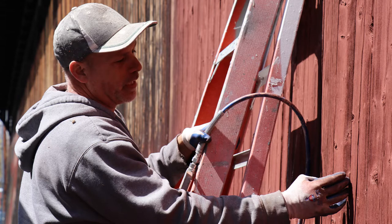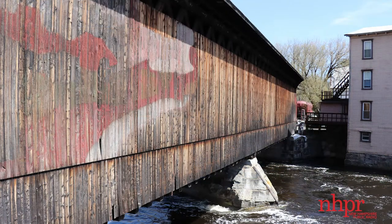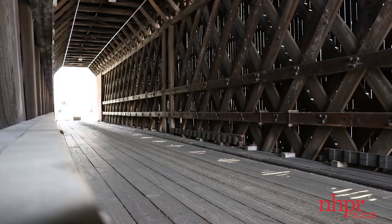Nobody ever painted anything like this because bridges typically don't get painted anyway. These covered bridges — the last few years that I've seen them, they don't actually restore what's on there; they just pull all the boards up and put new ones on.